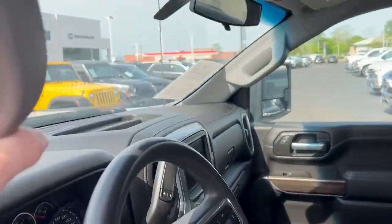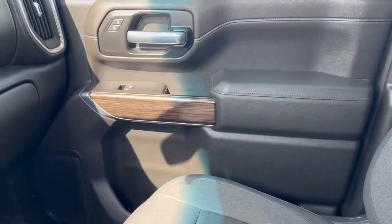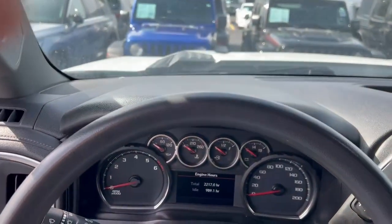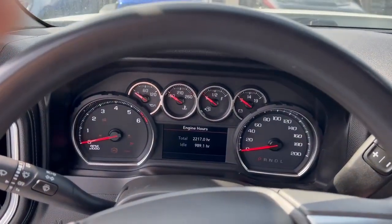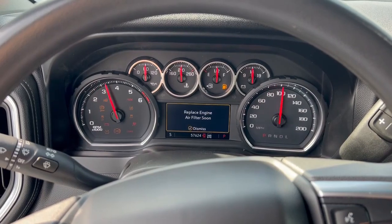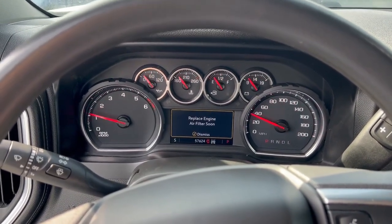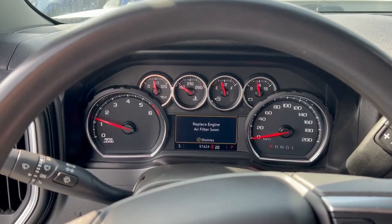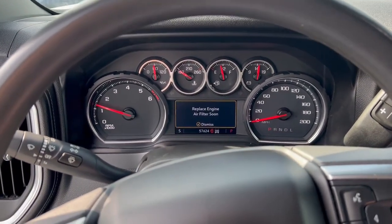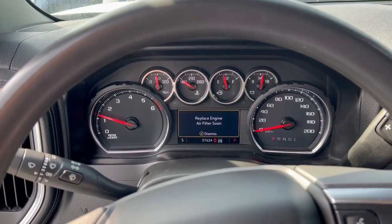Here in the front seat I'll go ahead and start it for you. Looks like we need to replace an air filter — we can make sure to take care of that for you. But everything else looks and sounds good.